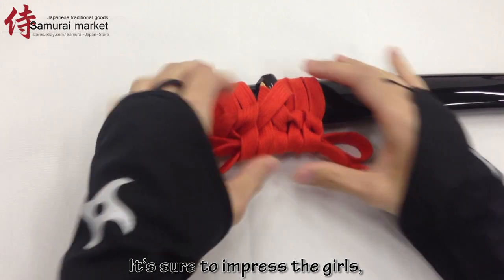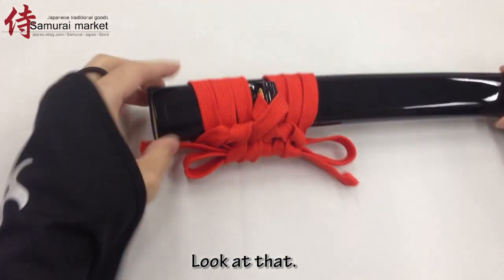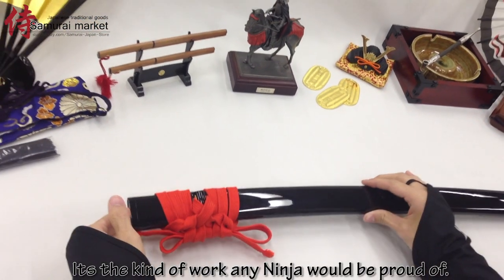It's sure to impress the girls because everyone likes manly sword skills. Look at that! It's the kind of work any ninja would be proud of.